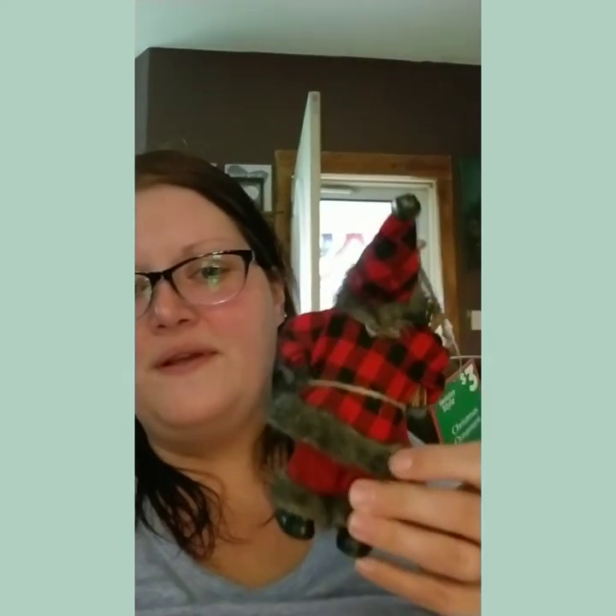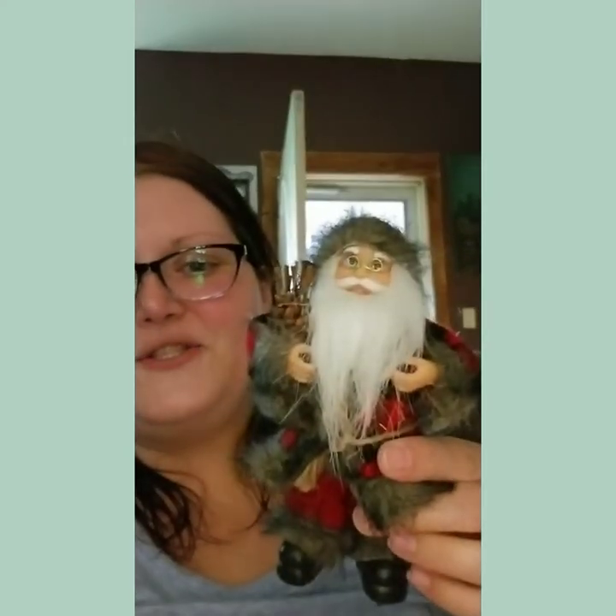Now the last ornament is the Santa Claus. This one was $3 because of course it is bigger and there is more detail. Look at Santa Claus — how cute. He even has glasses, he's holding twigs and a pine cone, and he has a little bell on his hat. And if you turn him around, he's buffalo plaid — his hat's buffalo plaid. I think this is just so cute for $3. See, here's the tag: $3.